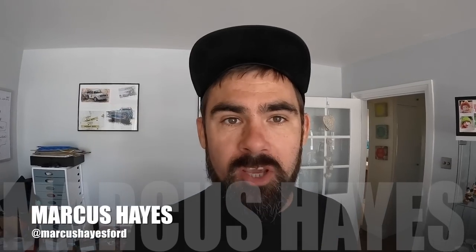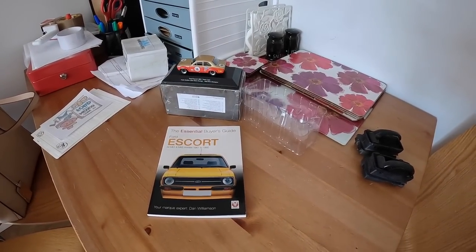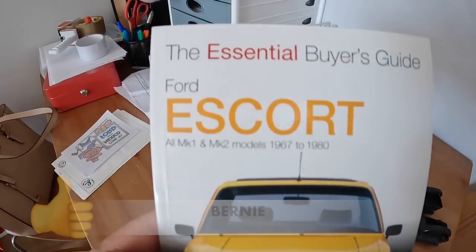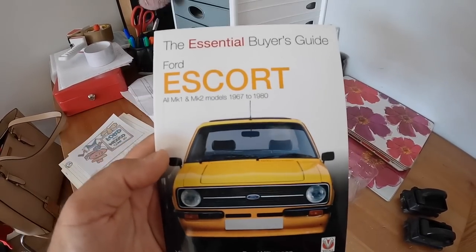Hello and welcome to this video. I'm Marcus Hayes and I want to start with a few shoutouts. First of all I want to send a huge shout out to a guy called Bernie who has very kindly sent me this Ford Escort Buyer's Guide. I haven't actually had a look through it yet but yeah, that's really cool - can't wait to have a look at that.